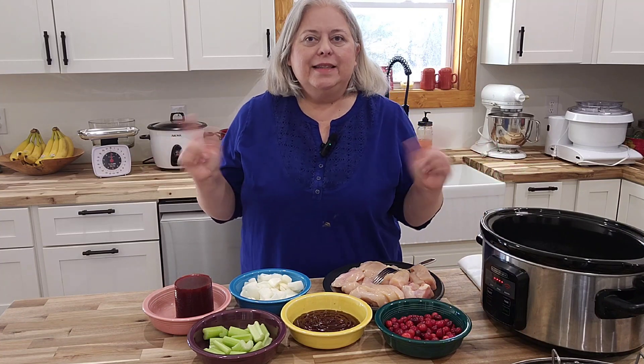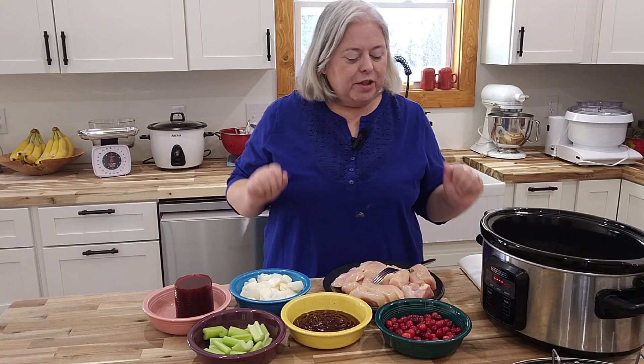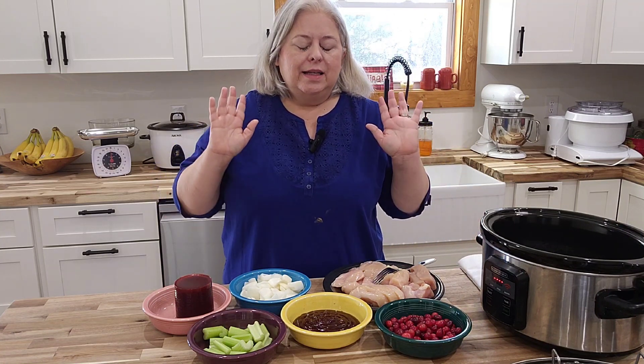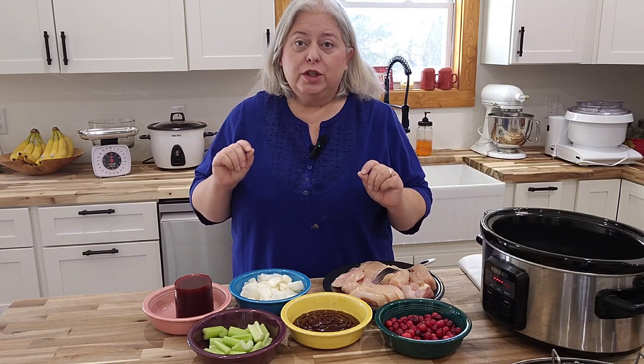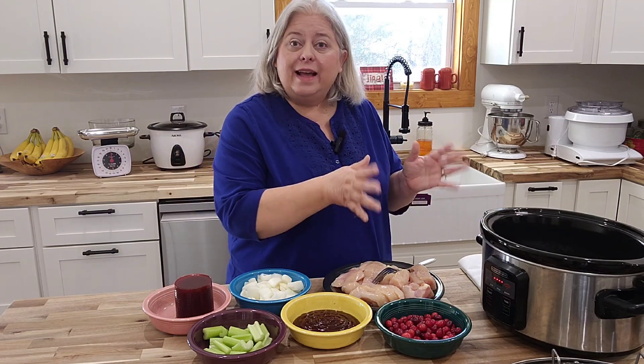Welcome to Cedar Croft. Let's make cranberry chicken. Cranberry chicken is a super easy, quick meal that you can have any day of the week. It's a meal that your family is sure to enjoy, and it's something that you can make in a slow cooker.